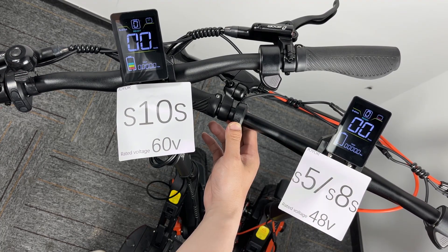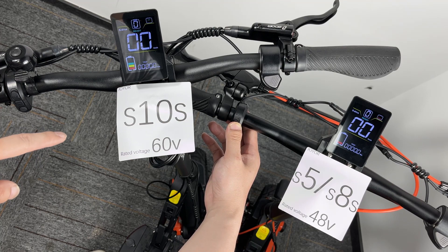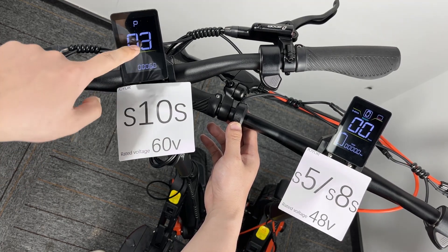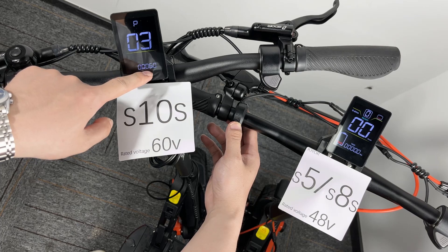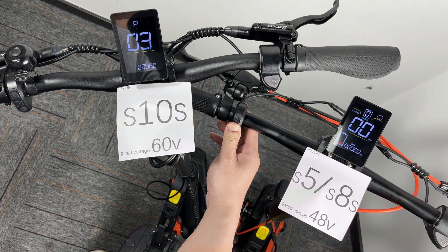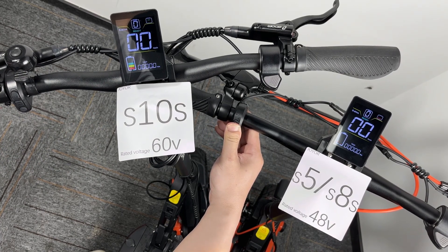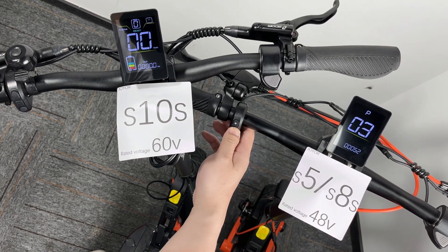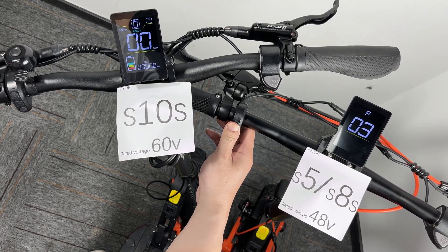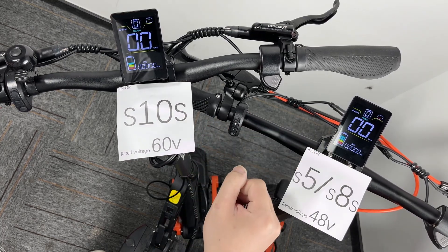So remember this: if your scooter model is S10s, you have to set P03 to 60. If your scooter is S5 or S8s, you have to set it to 48. Okay, then exit. Let's get it to work.